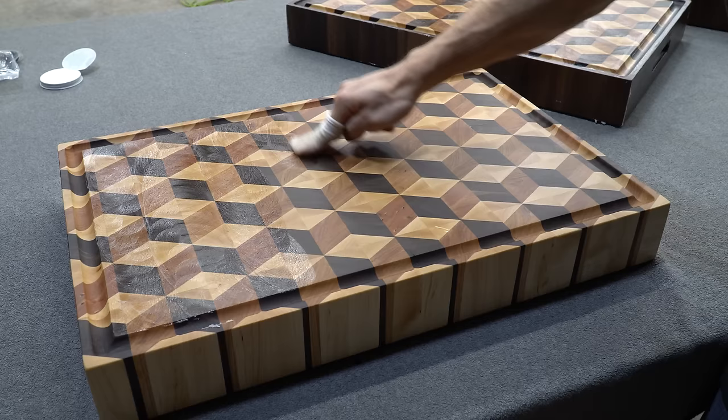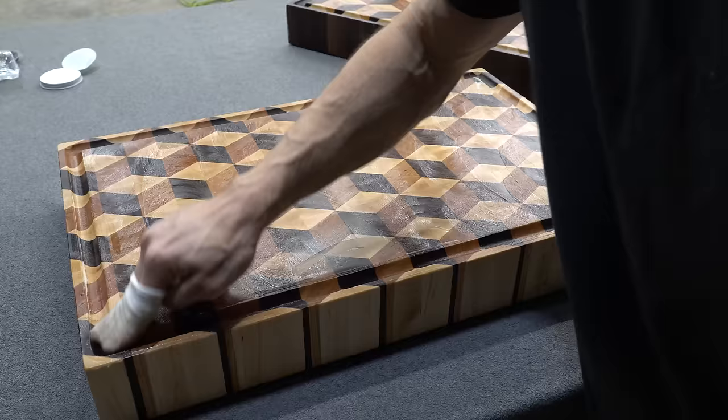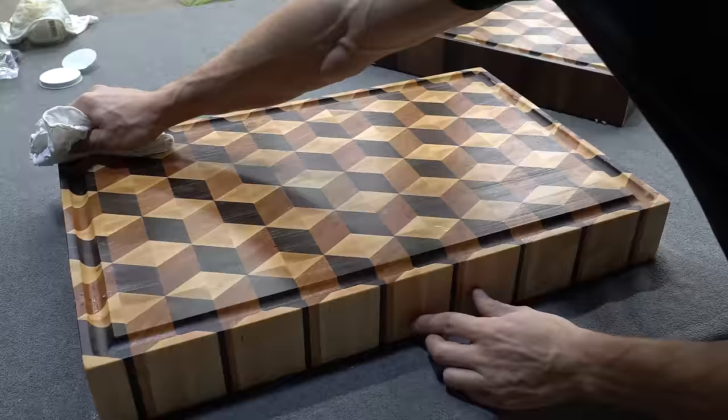Normally I'll give boards anywhere from 24 to 48 hours to air out before sealing up the surface, but because these ones were so thick, I gave them closer to 72 hours before applying the beeswax.